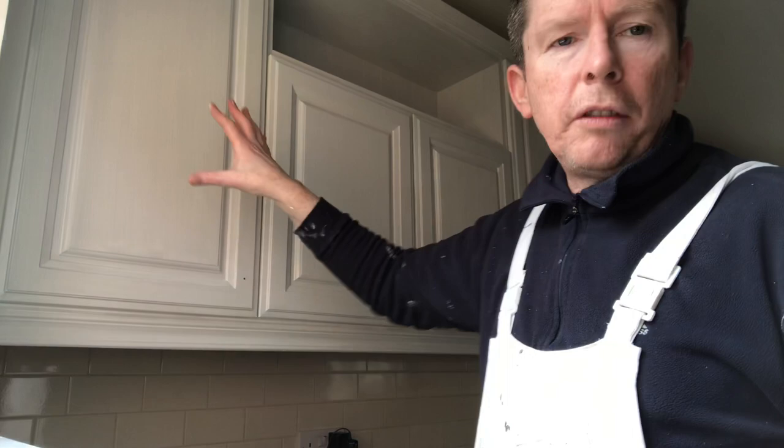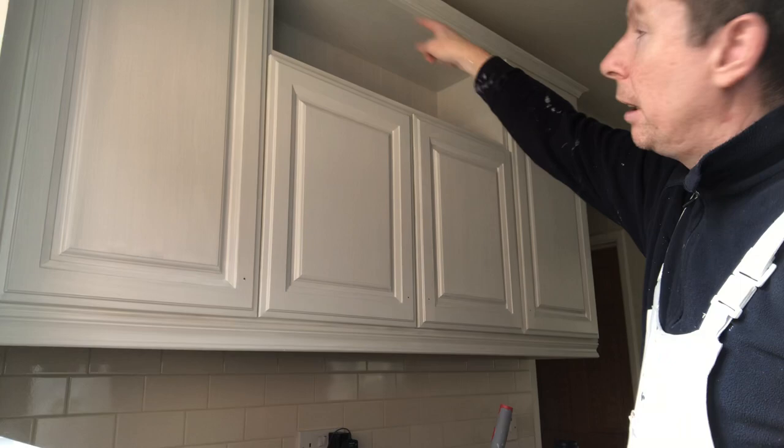If you can remember, this area had two coats of primer. These doors — there's four doors here — and you have a wee one closing up in here.